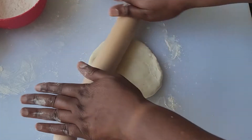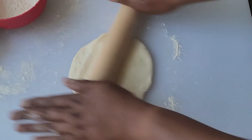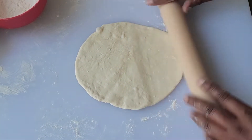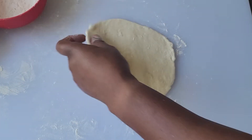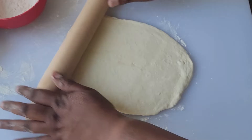You could also lightly dust your work surface so the dough doesn't stick. Roll out the disc into a larger circle, but not as thin as the roti we'll be making later. This doesn't need to be a perfectly round circle — what we're doing now is prepping the layers, as the dough needs to rest one more time before we cook it.